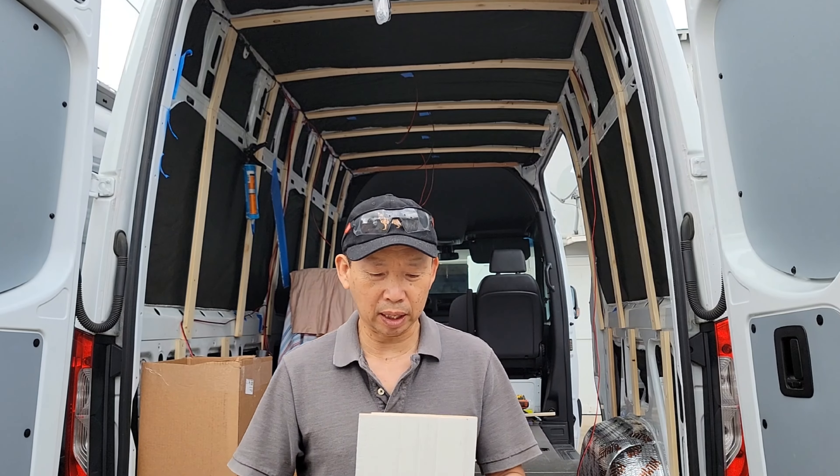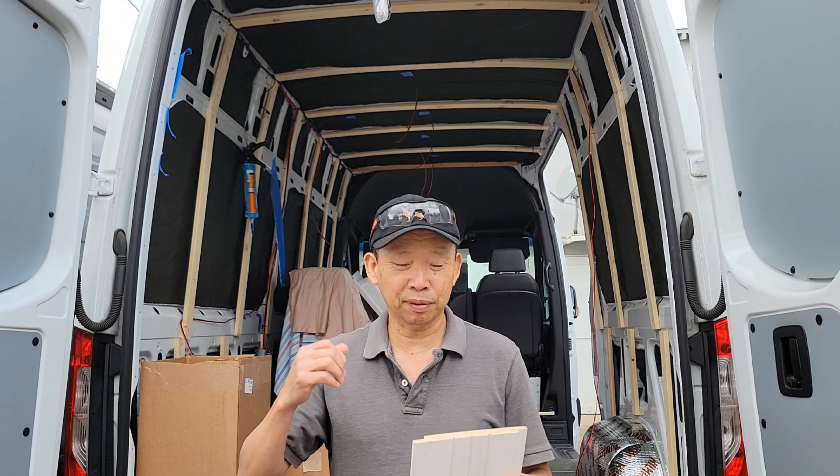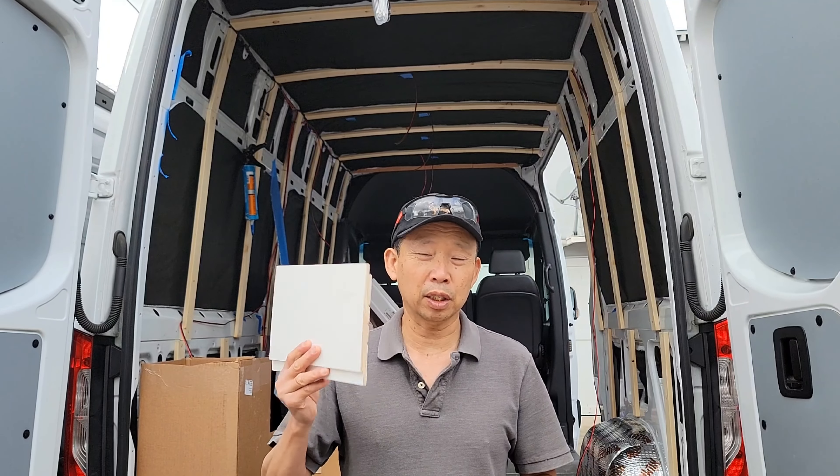After a few days of rain, I think we're clear to start this project again. I finished the framing for our wall, ran a few wires, and the insulation is also completed. Today I'm going to start installing our shiplap.